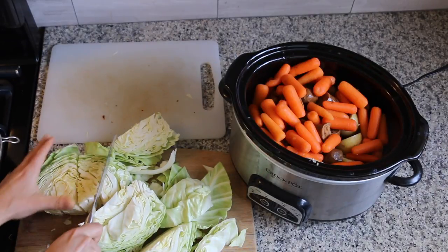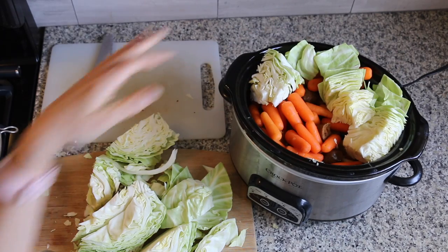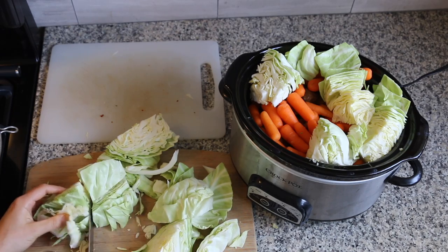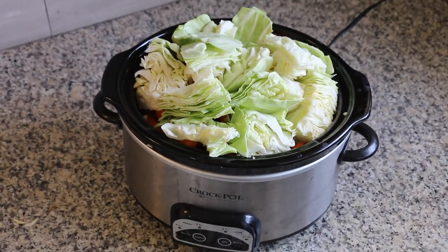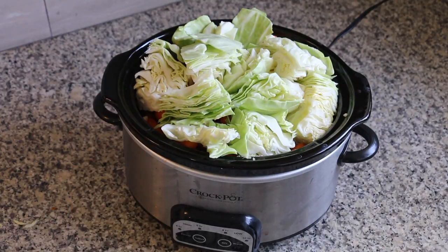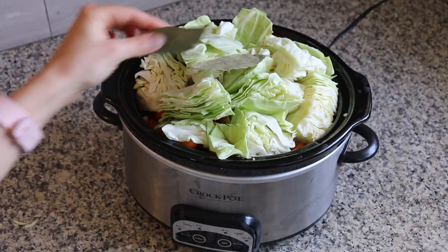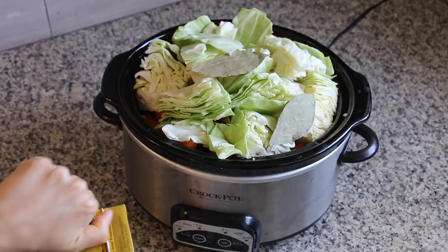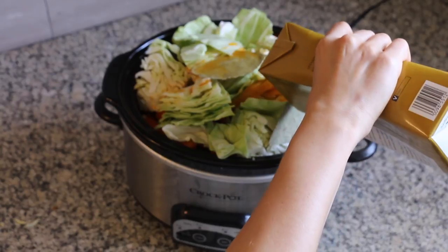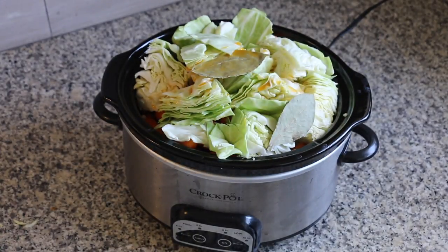I wanted to add in a whole head of cabbage but it wasn't going to fit, so I added about half of the head of cabbage, and as it wilted down there was more room so I could have added more. My crock pot is absolutely stuffed to the brim — I did not mean to put so much in but as it cooks down it'll make more space. I added two bay leaves, about two cups of veggie broth, and also two more cups of water off camera.